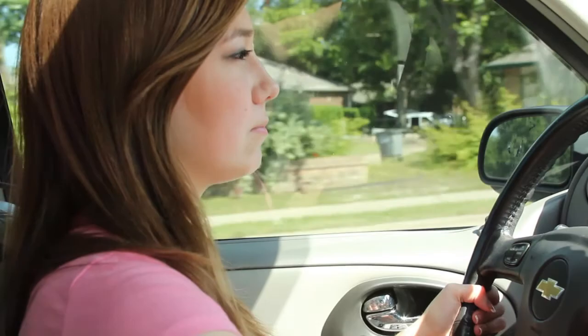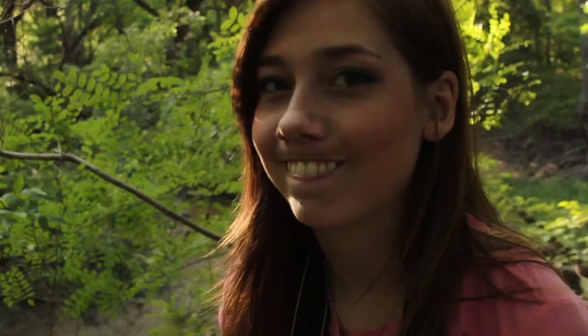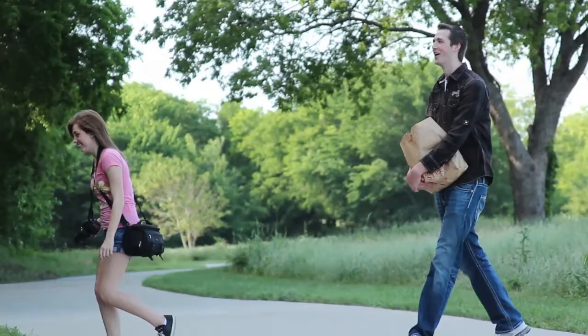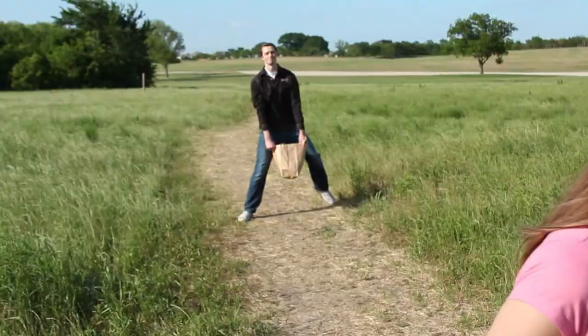Outside of school, I like to hang out with friends and drive around and explore new places. Whenever I'm with my friends, I always feel so great and we always have a good time. Shooting Zach's senior portraits is one of the most fun shoots I've ever had. He's such a great guy to work with, and it was a really good experience to take pictures of one of my really good friends.